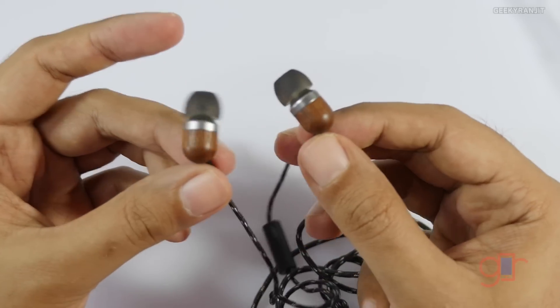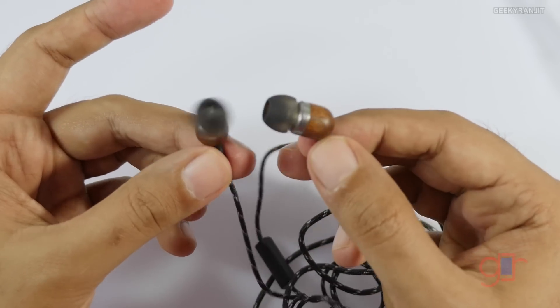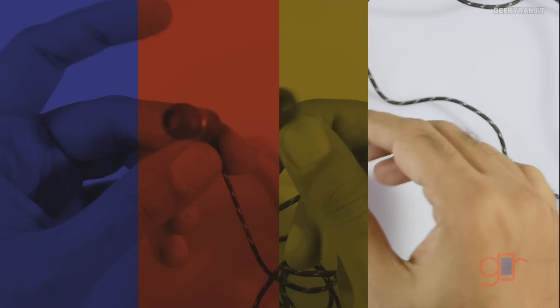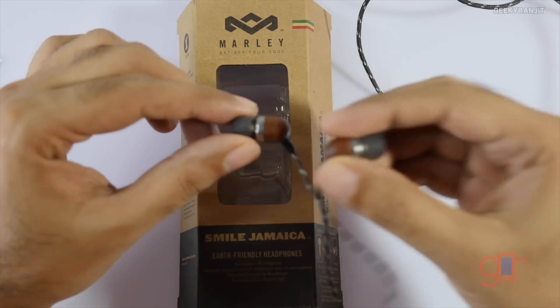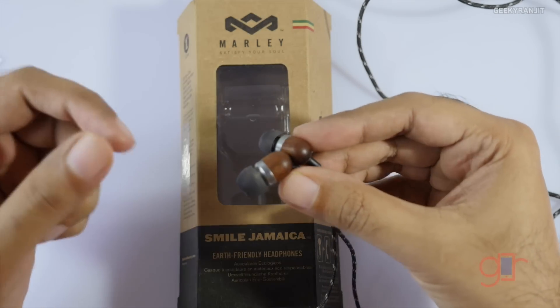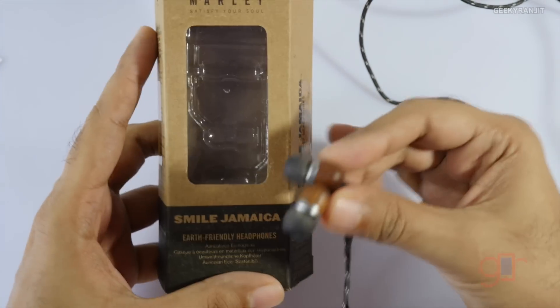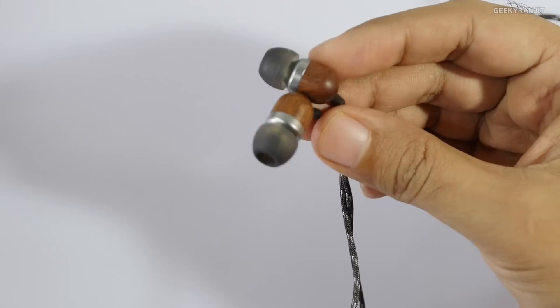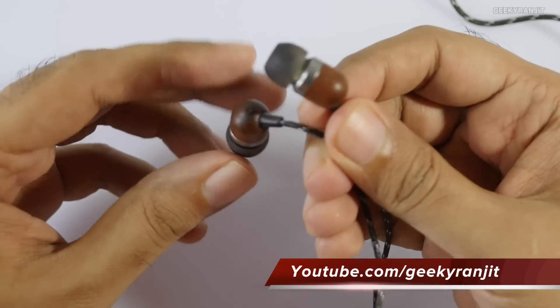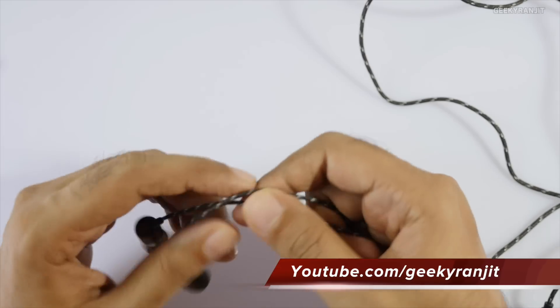I'll be testing these for the next couple of weeks and will share my experience in the later part of the video. It's now almost a week since I've been using these earphones, and to be frank I had a mixed experience — I was actually expecting a lot more.